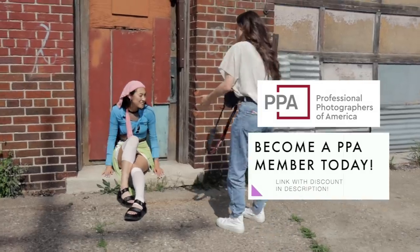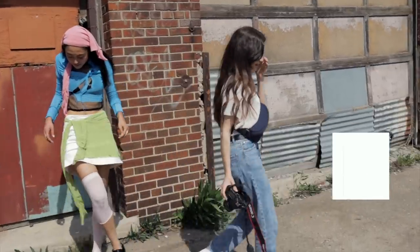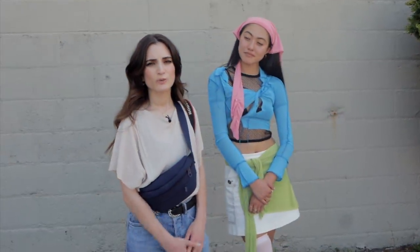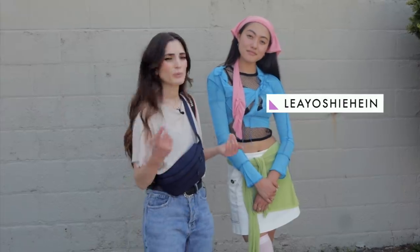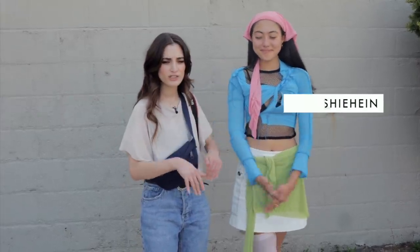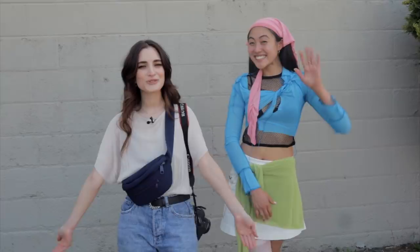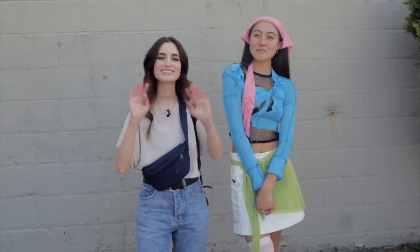Thank you again PPA for sponsoring today's video — don't forget to check the link in the description to become a member today. I really hope you guys enjoyed watching me shoot and hope that you picked up a tip or two. We'd love to thank Leah for modeling today — all her links will be in the description. Let me know if you guys want to see another video like this. Thanks for watching and we'll see you guys in the next one. Bye!